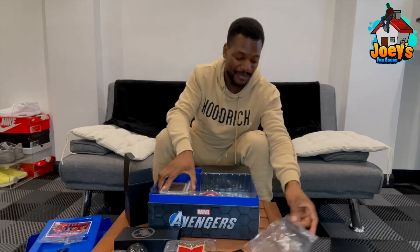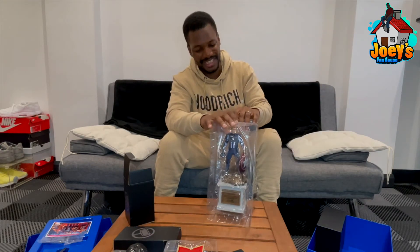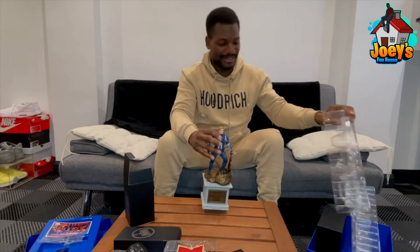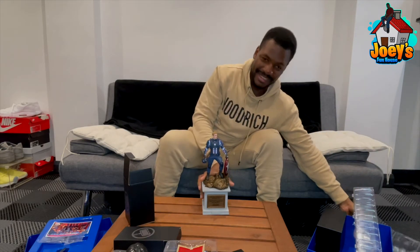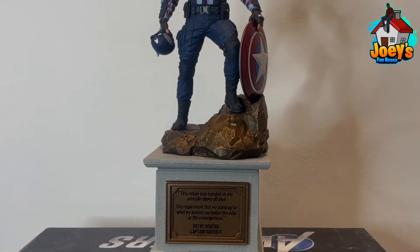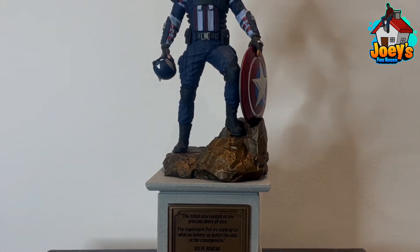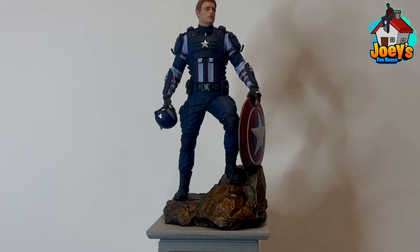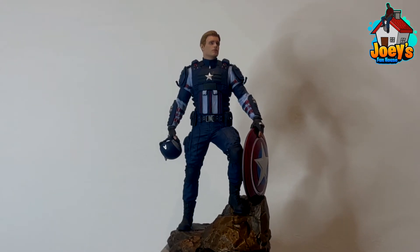Then you've got the big boy — Captain America. You have to appreciate this properly. Let me put this on the floor and take it out the case. Look at that — this is a sick statue. As I said, it doesn't matter what you paid, this is incredible value. It's a whole collectible set. The game itself was just all right, but the set is a bad boy set.